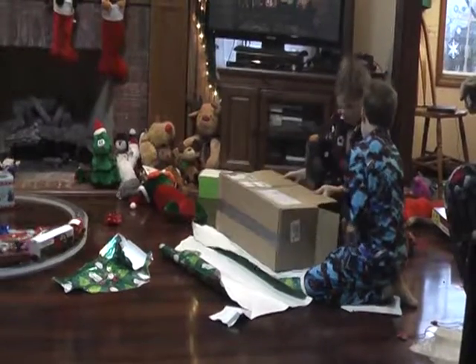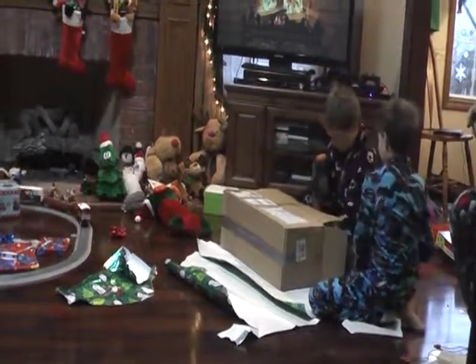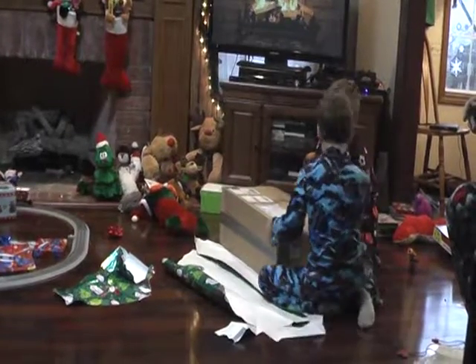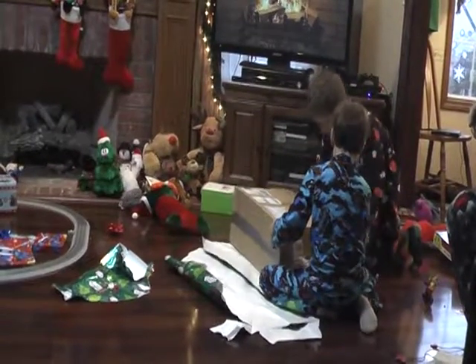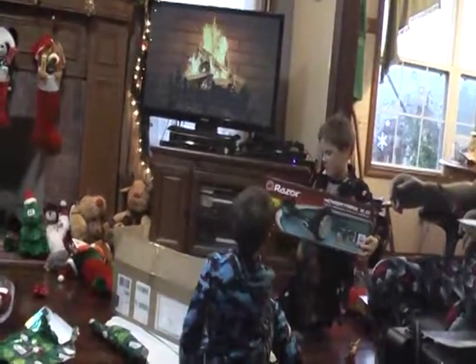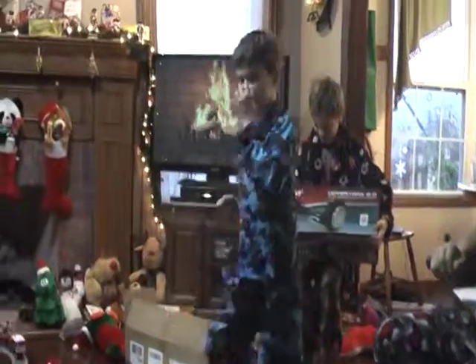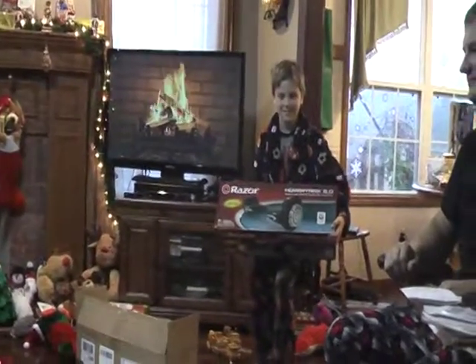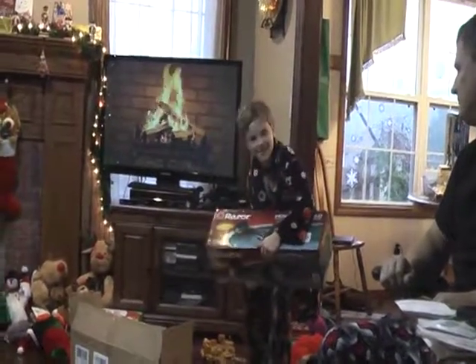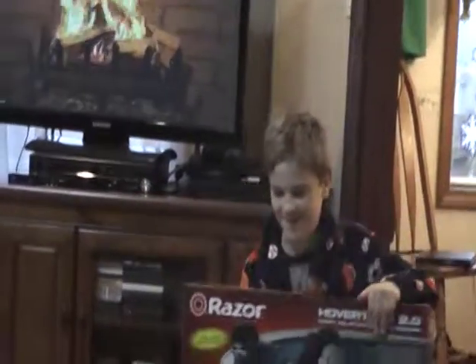I saw it's a cover board. I sketched it was a cover board. Really? Cover board. You actually got one? Yeah. How exciting is that? Awesome.